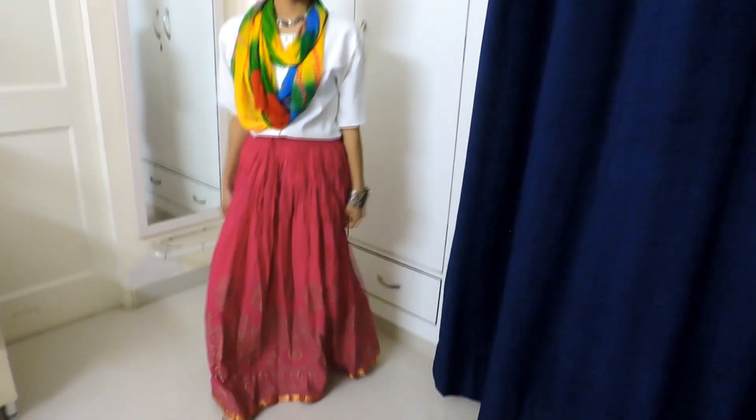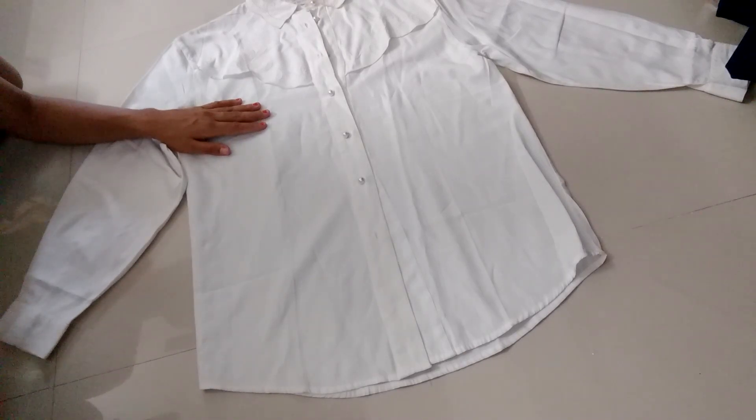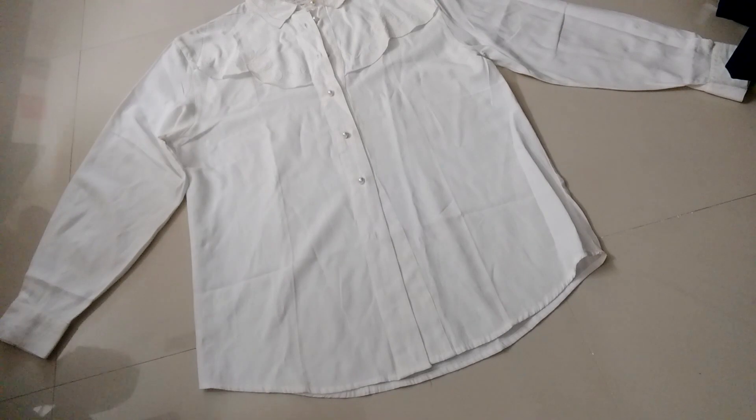Hey guys, in today's video I'm going to show you how you can convert a men's shirt, or even your own shirt, into a top. So let's get started. I'm taking a shirt of medium size which is loose on me. You can select a fitted one also — I will tell you what the benefit of a fitted one is.